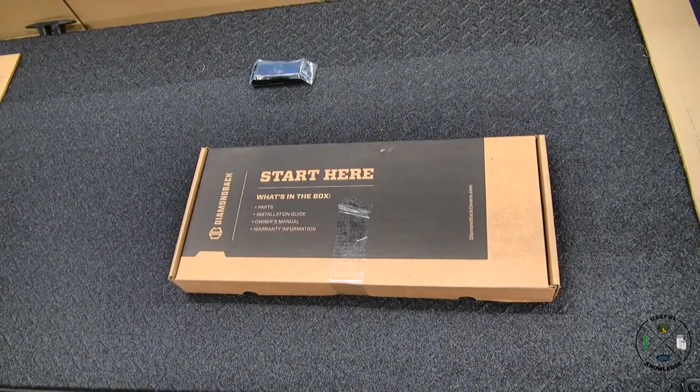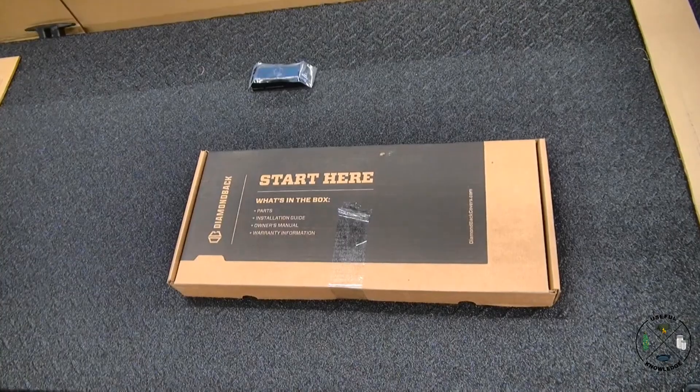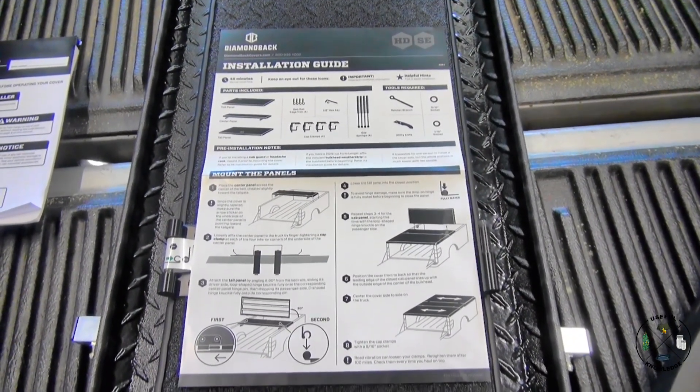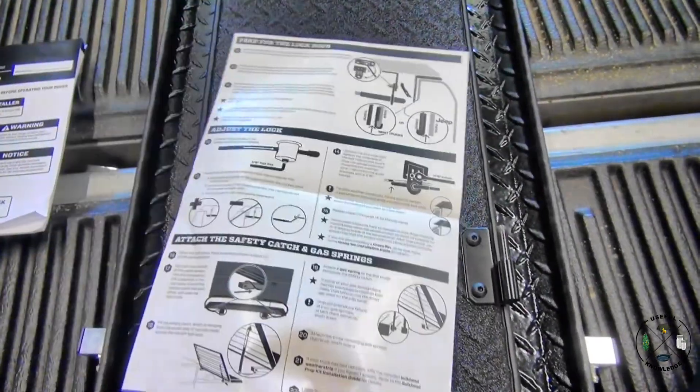In between the two main parts of the cover was actually a box that says 'Start Here.' I think this might be my favorite instruction sheet ever — it's just one sheet, front and back, and that's it.